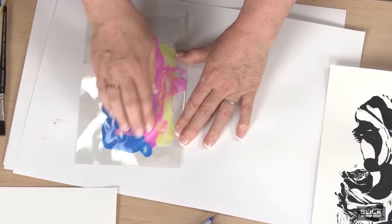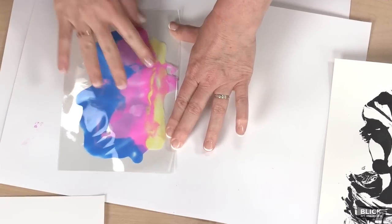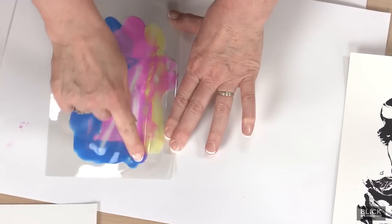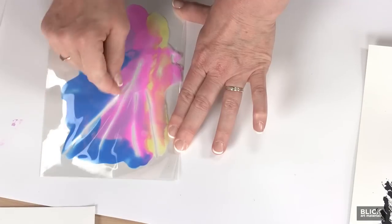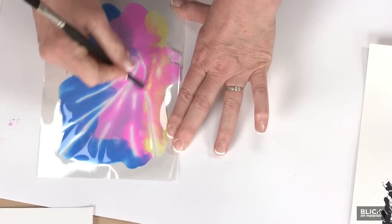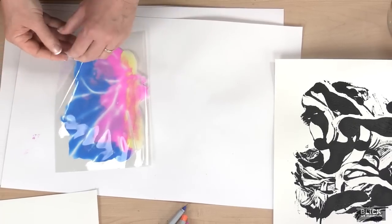Move it around, blend it. If I press hard enough using my finger, I can make open areas like this. I could also use a rounded tool, such as the end of this paintbrush. Now let's open it back up and view the print.